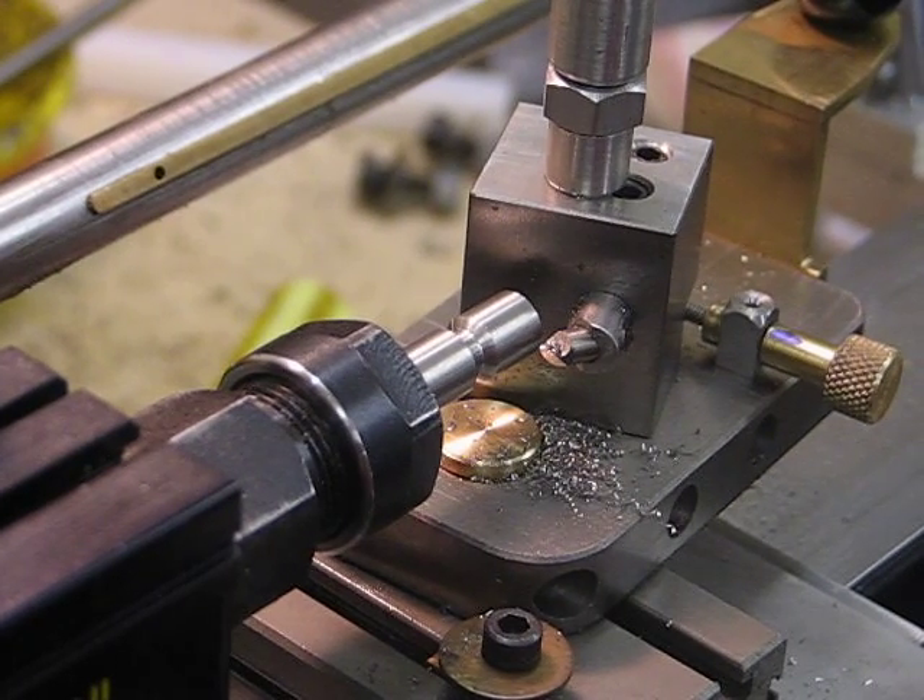I'm now at the stage where I'm doing a first — more or less first — operation in turning a ball from a 3/8" rod of stainless steel 403. I've set it up and I'm just in the process now of machining the ball.